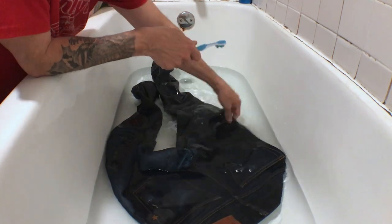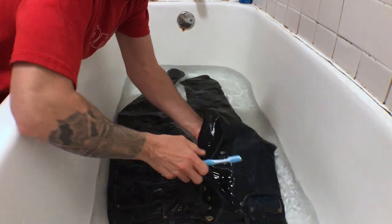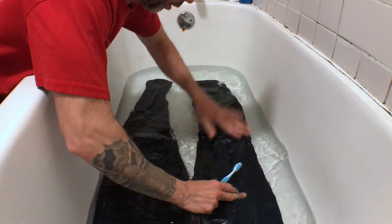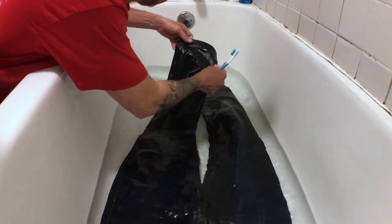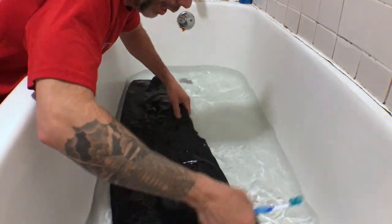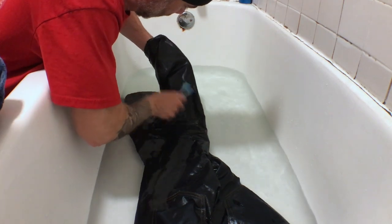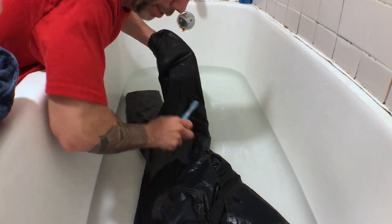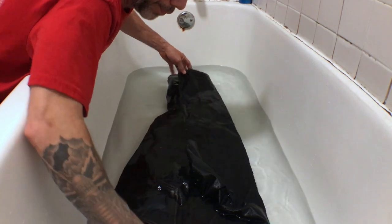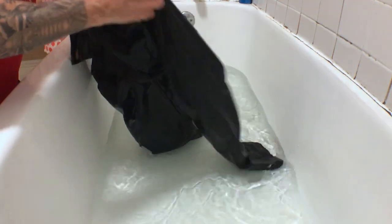Flip it over — you want to check the front. There are some spots there, obviously around the pocket, spots all over the jean, so you want to do some spot cleaning and then check your work. Once you think you've done a good job, go back in and make sure you got all the troublesome spots off. Then put that toothbrush down and flip those jeans inside out.